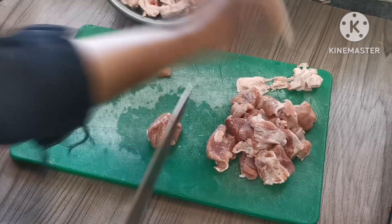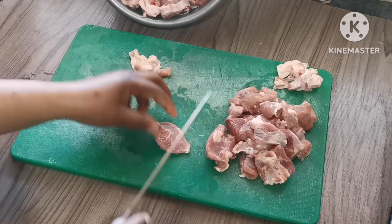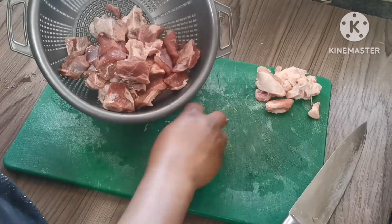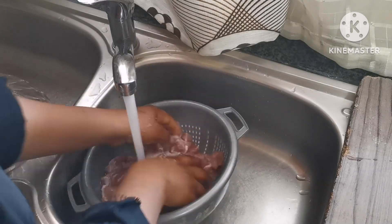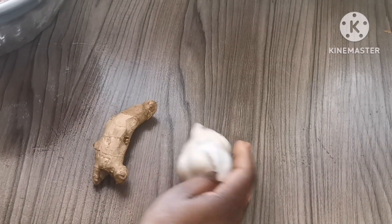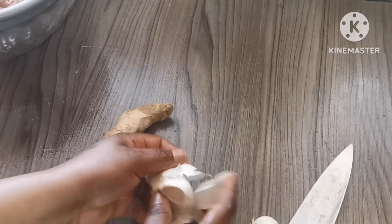After breakfast I went to Spar — it's the nearest supermarket from where I'm living. I wanted to get some frozen mixed vegetables because I didn't have that. I also wanted avocado, so I bought that. I just walked because it's not far from where I'm living.